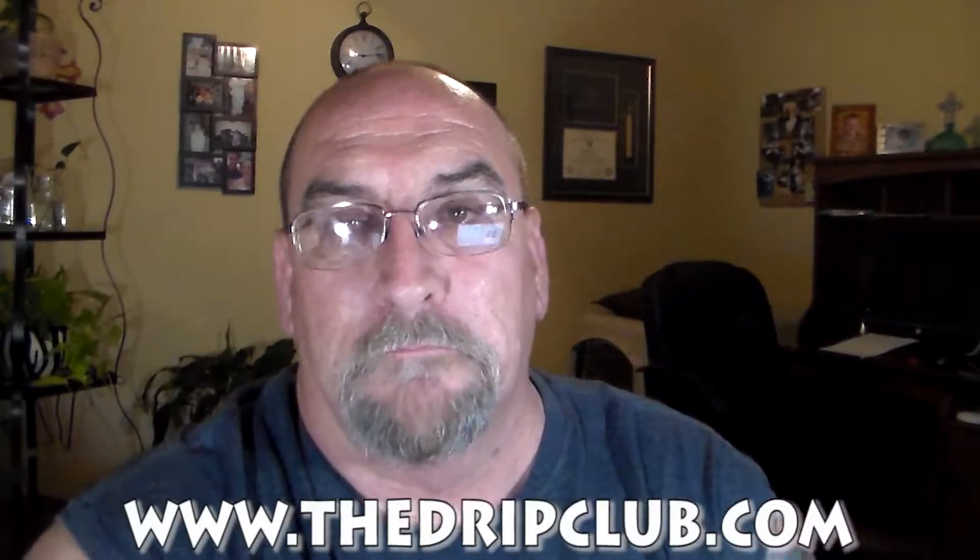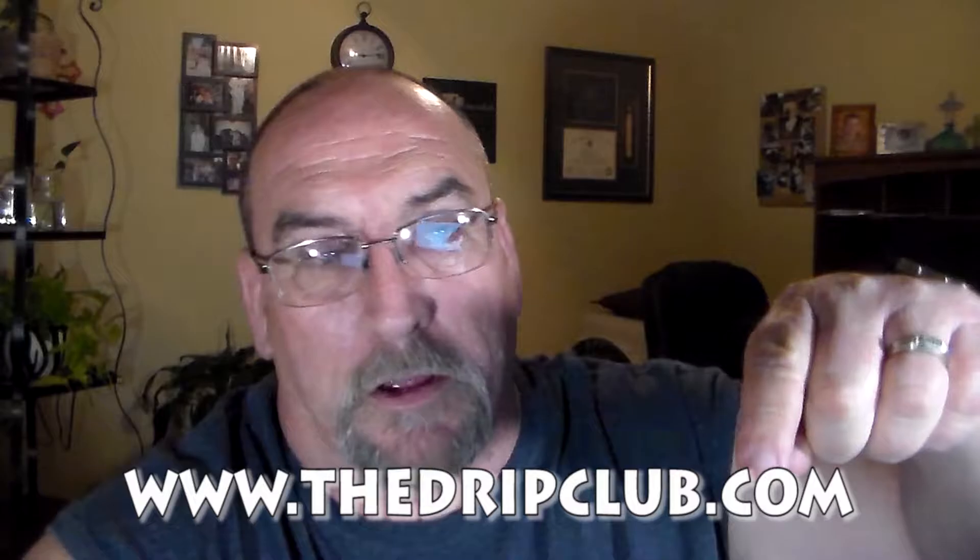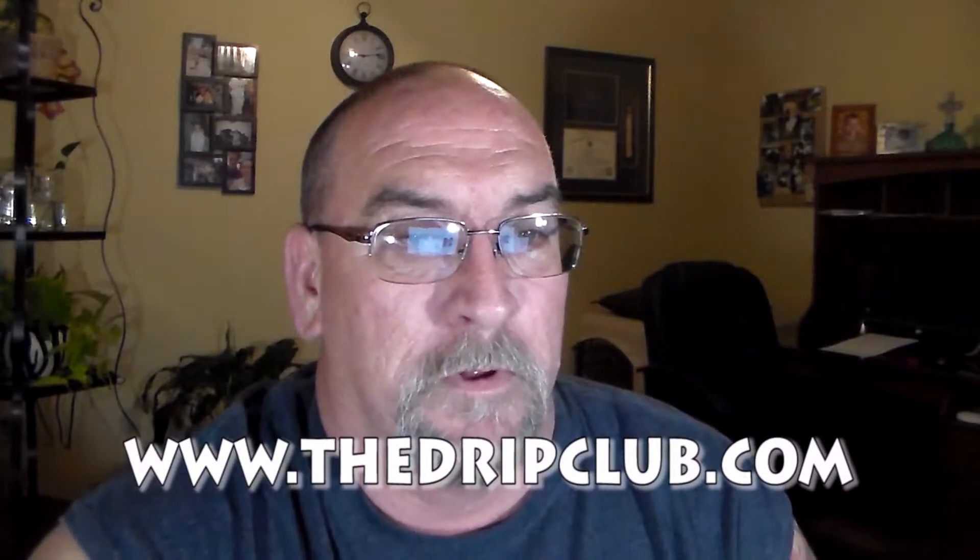Like I said, I got this from the Drip Club. You can pick them up on their site, dripclub.com. They have them in 0, 3, and 6 nicotine. They only have 30ml bottles right now and they're going to run you about $17.95.